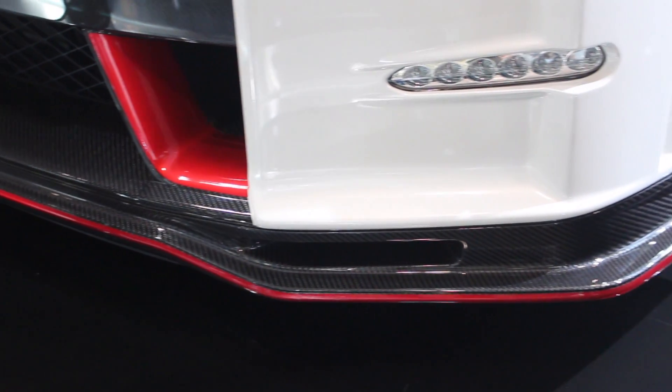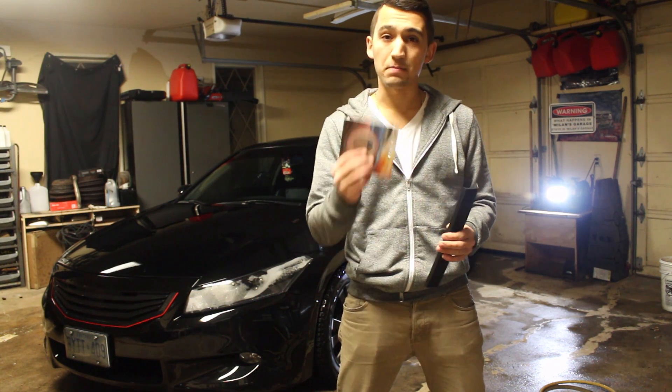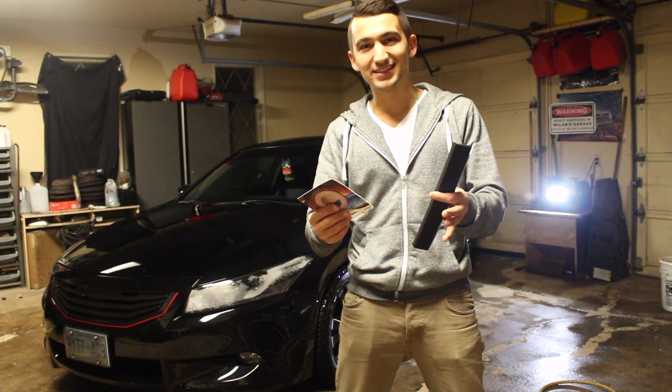And I thought, why not do something similar to my car? So I've got an Allfit Lip and I have some pinstripe, and what I'm going to be doing is installing this on my car. Let's get started with this kit.